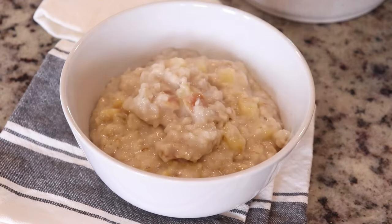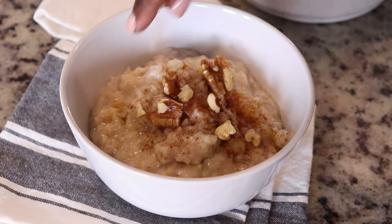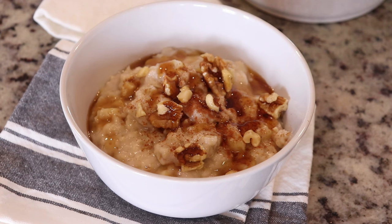I'm going to place it into a bowl, top it with extra cinnamon, some walnuts for crunch, and just a little bit of maple syrup. This is optional of course — enjoy! Thank you guys for joining me and I'll see you guys next time.